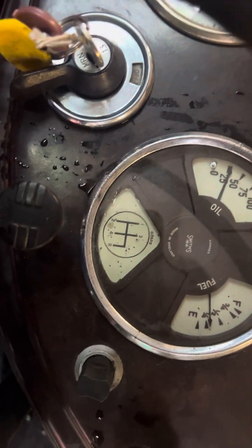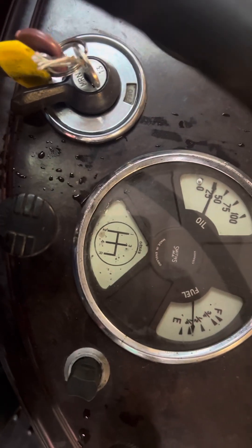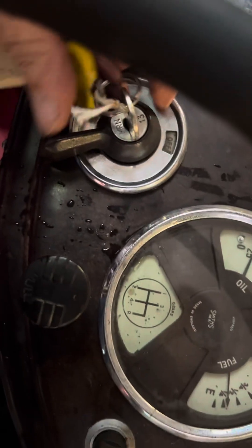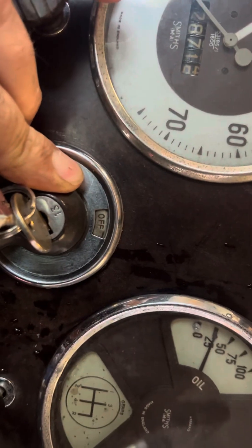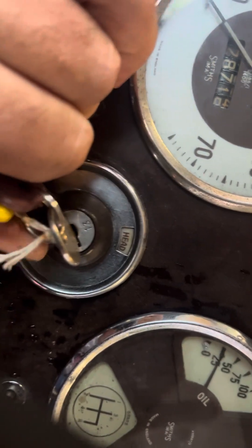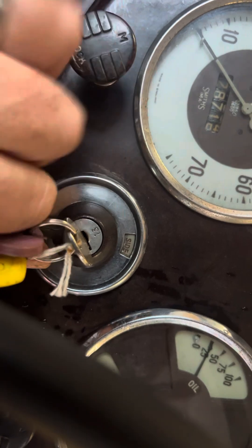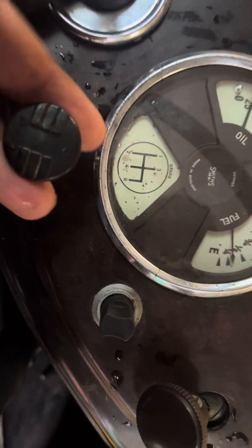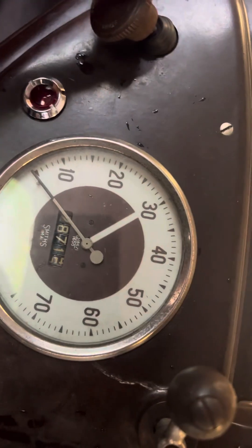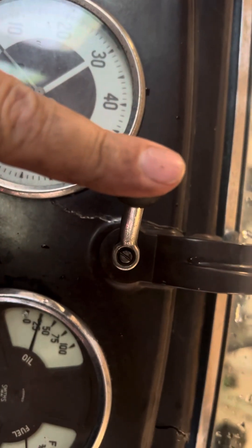Four-speed gearbox: one, two, three, four, and back and down for reverse. We turn the lights on with this big switch here — that's sidelights, and that's headlights, then back over this way to turn them off again. Over here is the starter button, that's the choke, that's the ignition light, the windscreen wiper knob, and the control that opens up the windscreen.